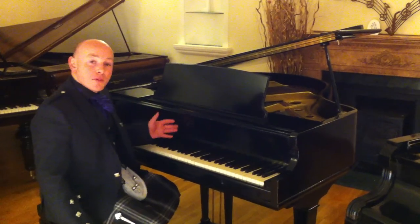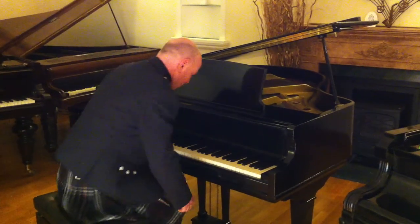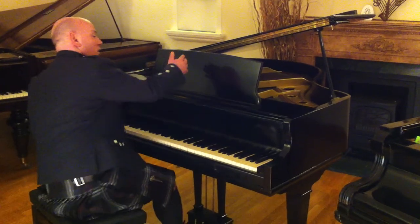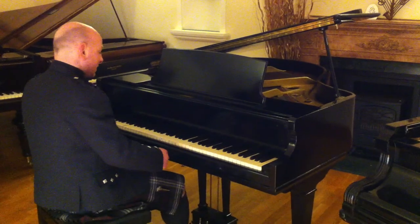This piano is from about the 1950s and it's a full 88 notes. It's five foot long from the front of the keyboard to the back of the tail, and four foot seven and eight inches wide, so it's quite a nice size.